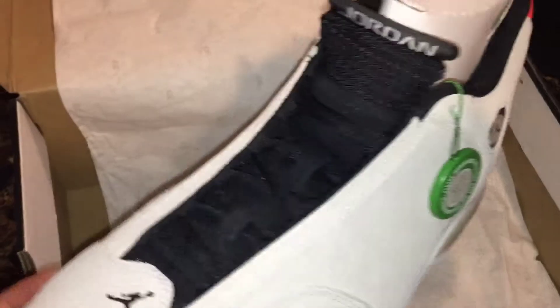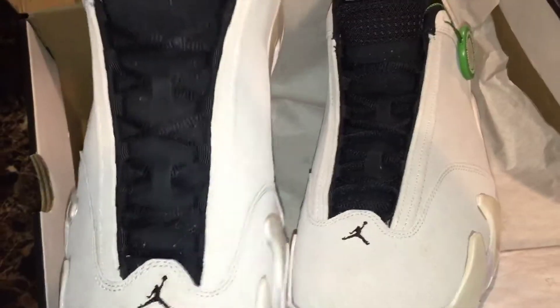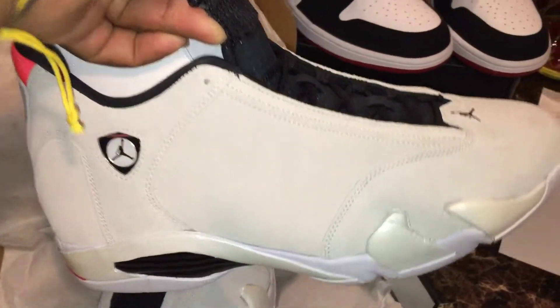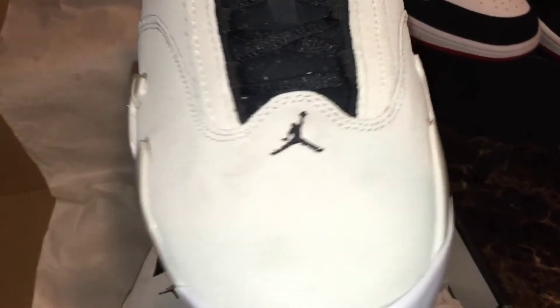That's pretty much it — it's just a smooth colorway. I got these and I was supposed to wear them to Vegas, but they got left behind. I just forgot I had these and never done a review on them. Still here, still looking dope — I don't know when I'll wear them.